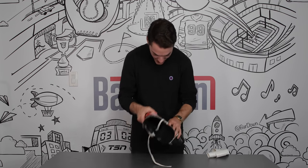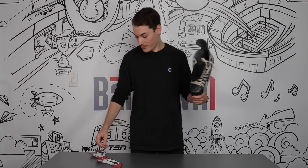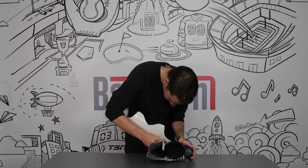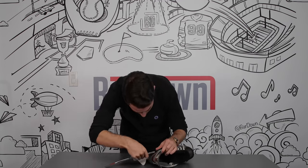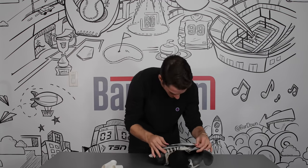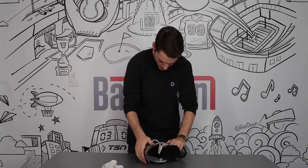And there we have it. I think we have our first skate done here. So there it is. Skate 2, here we go. And there is skate number 2.